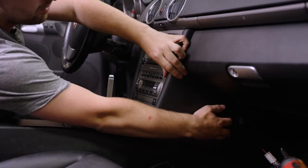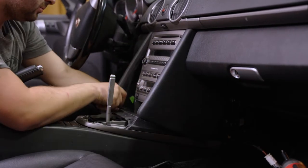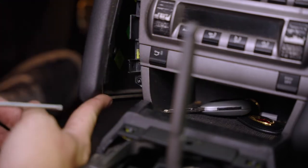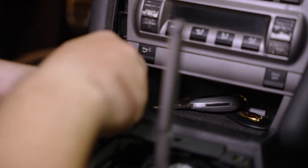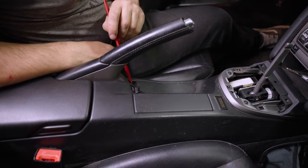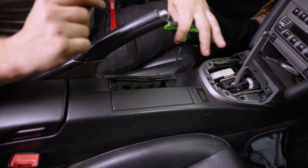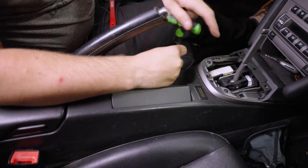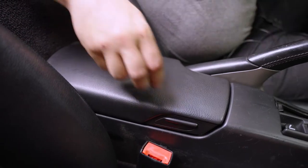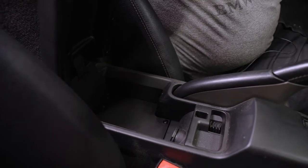Do the same on the opposite side. Now that we've removed the three screws from either side, we can pull these panels forward — they should come out fairly easily, exposing more screws underneath. Next, we're going to remove the T20s on either side to remove this tray, then remove this panel to access the screws below. There should be one T20 right there. Next, we're going to open the glove box and peel back the mat. Beneath this mat are four T20 screws.